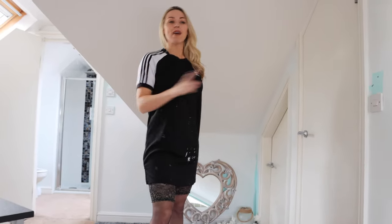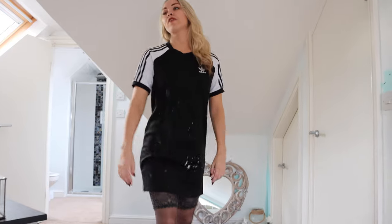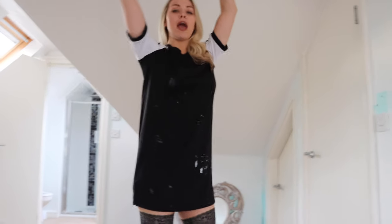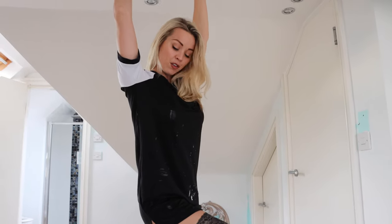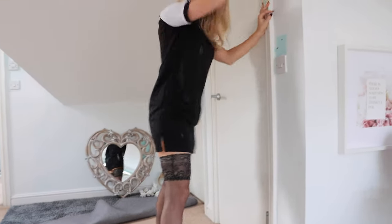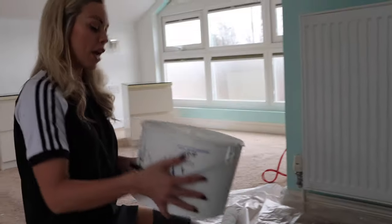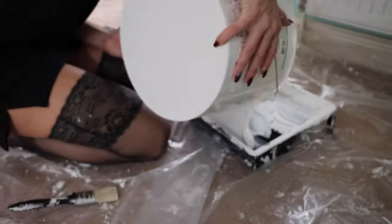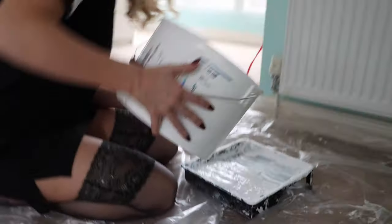We're going to smash out this room today. It's going to be white and then it's going to get transformed into all different sets. But for today's video we're going to paint in the stockings and the heels. Give us a thumbs up if you're super excited to see me with a paintbrush in hand! Okay, we are pouring the paint in — after today I have painted every room in this house and I never want to see a pot of paint ever, ever again.